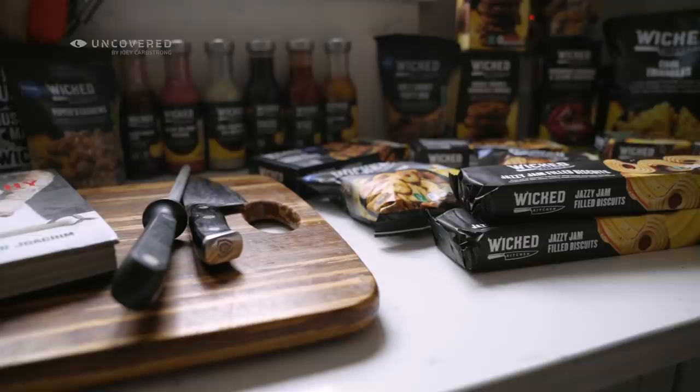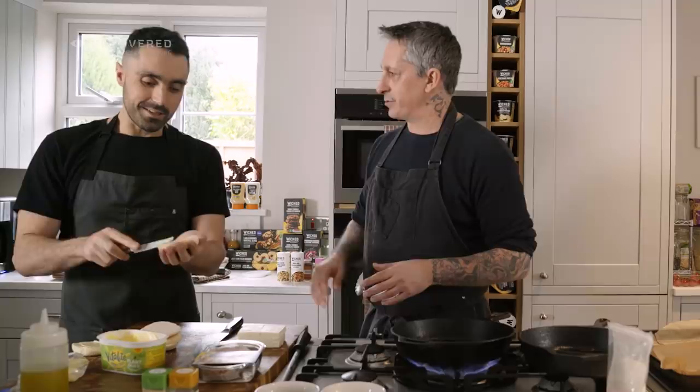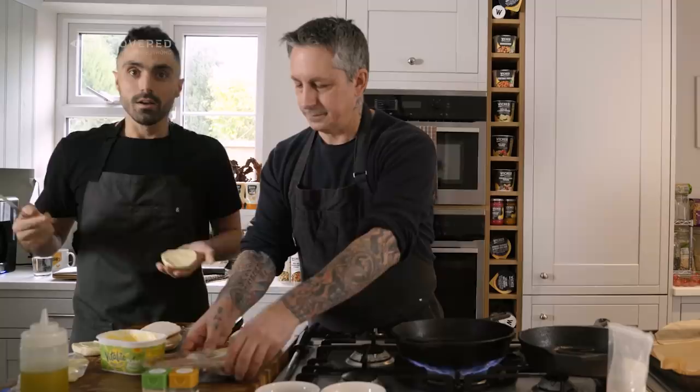I am the Chef Director of Plant-Based Innovation. I develop the Wicked Kitchen brand, help develop the Plant Chef brand, and lead all the plant-based teams. Any category within the store always has a plant-based representation now — it's always on all the briefs, whatever's coming out new.